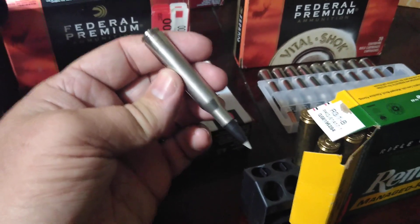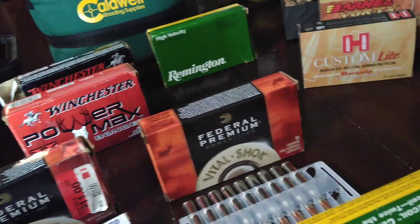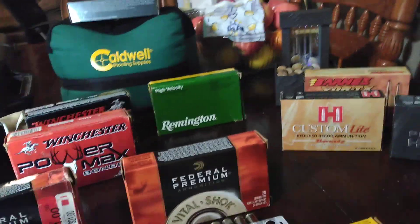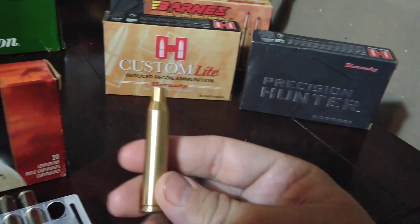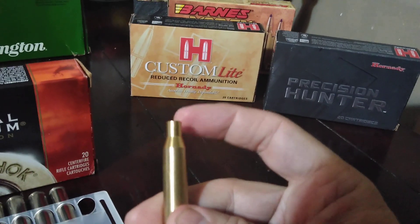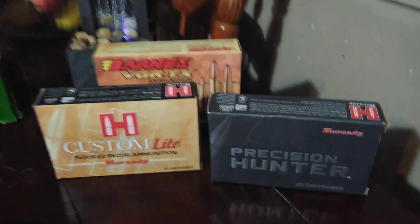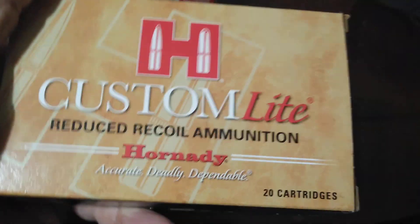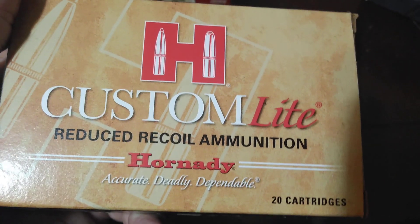I've got some Winchester Silver Points that slipped in there, but that box is all shot up — just brass left. Over here is a laser bore sighter — you put it in the rifle and it shoots a laser beam down to kind of bore sight with a new scope. Comes in pretty handy. And over here is more of the premium line.